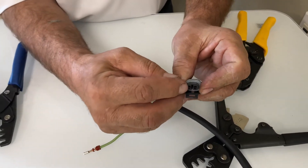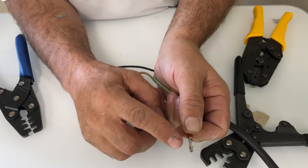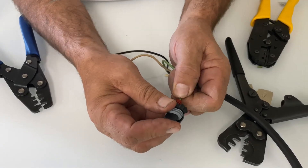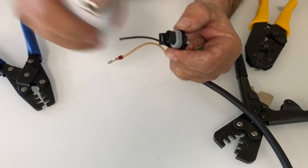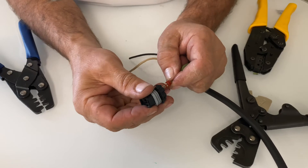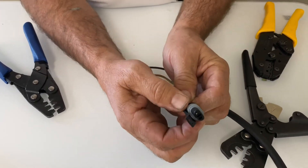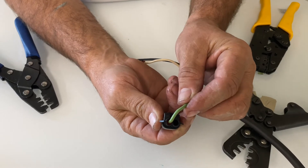Now to insert it into the connector — if you look inside you can see a little groove, and that groove lines up with this little barb here. Make sure I've got it turned the right direction, slide it in through here. Silicone works as a lubricant here as well. I line it up, get it over to the position, then push.